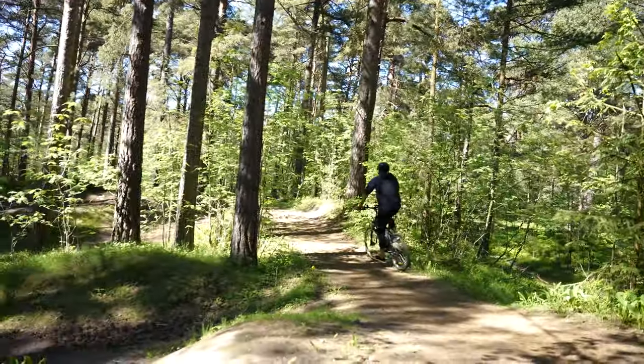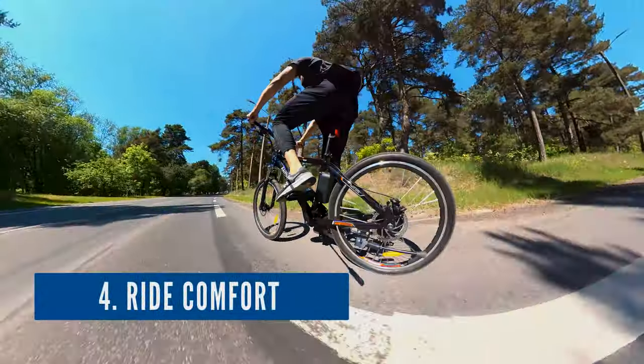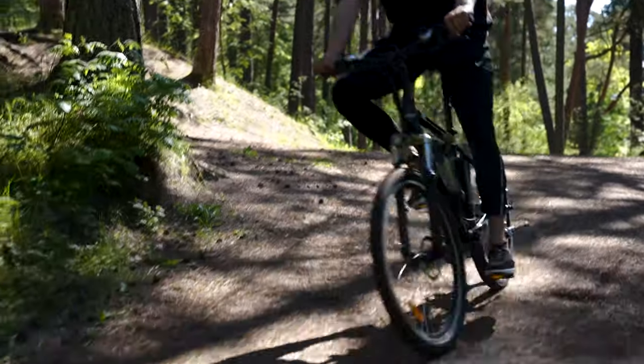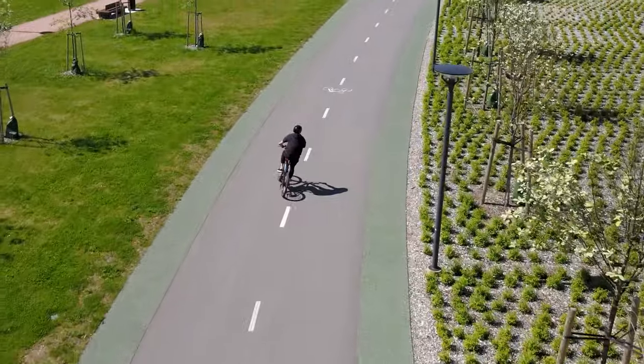Of course it can handle off-roading, but it isn't designed for extreme jumps. In terms of comfort and ride quality, we didn't expect much but we were pleasantly surprised. This e-bike doesn't compare to several-thousand-dollar high-end e-bikes, but it also doesn't have to.